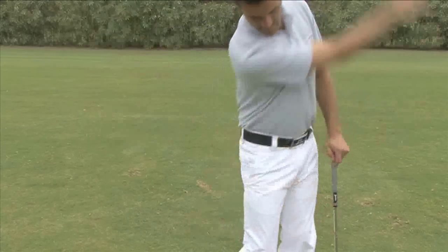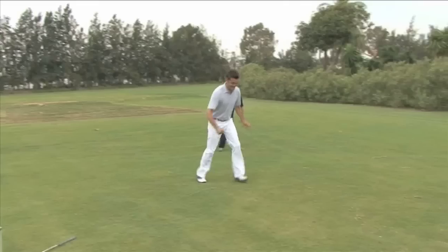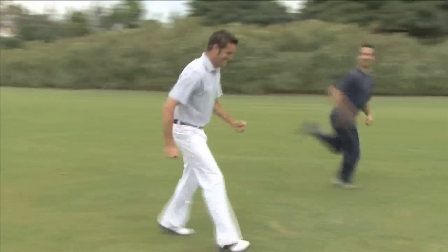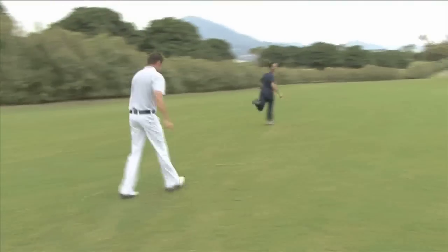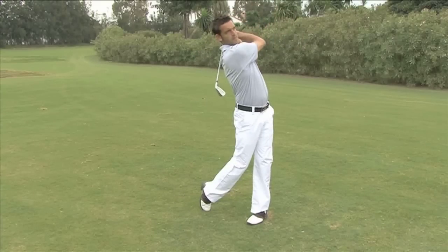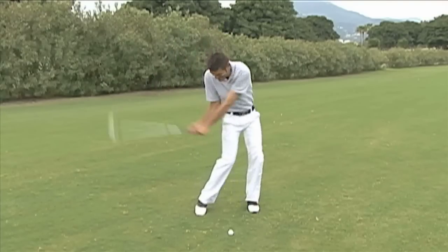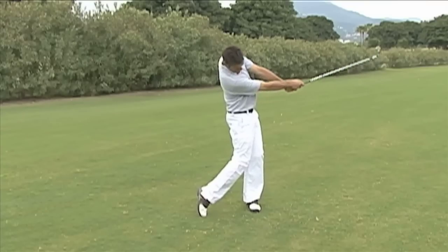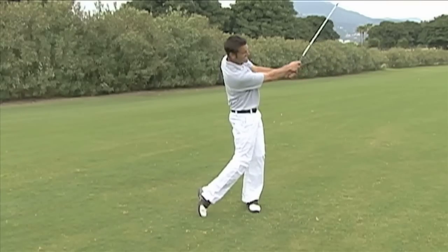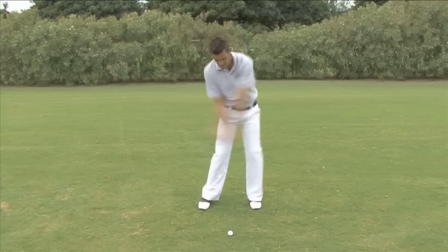A relaxed muscle is a lot faster than a tense muscle. Try running with stiff legs. When you swing, your muscles stay relaxed and the club head accelerates through the ball. But if you try to hit the ball, your muscles tense and the club slows down as it makes contact. The club should swing through the ball like it wasn't there, sending it faster and further.